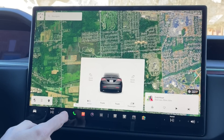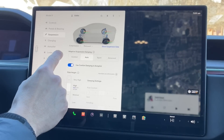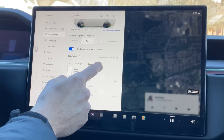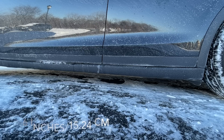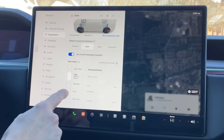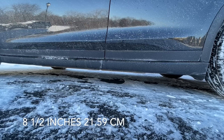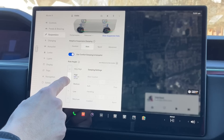One of the other questions was about the suspension height on the Model X. If you go into the settings and come to the suspension section, the adaptive suspension dampening is currently set to auto, but you also have comfort, sport, and advanced. Along with that comes the ride height — you can go from very low, to low, medium, high, and very high.